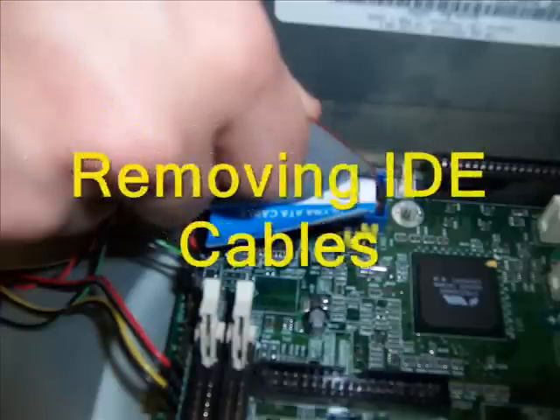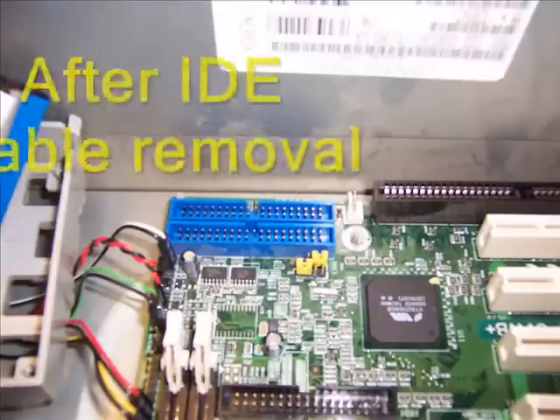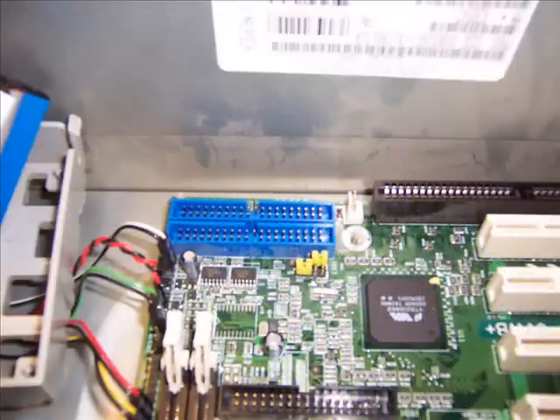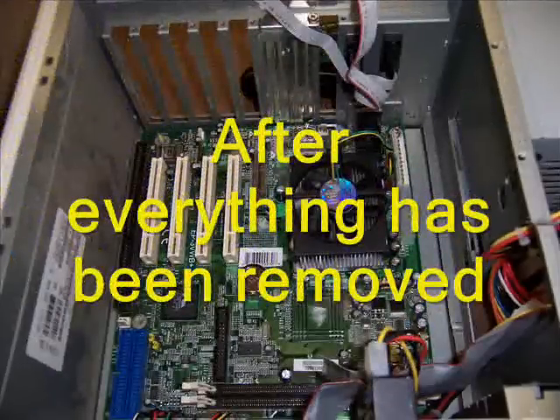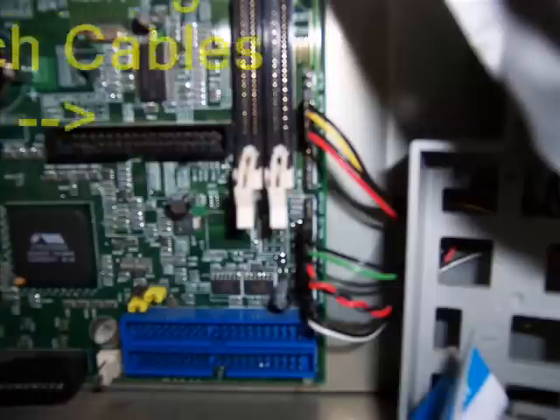Removing the cables from the motherboard. This is a picture of the motherboard after the cables have been removed. This is an aerial view of the motherboard after everything has been removed.